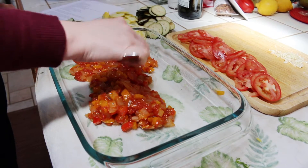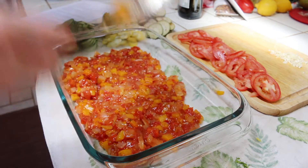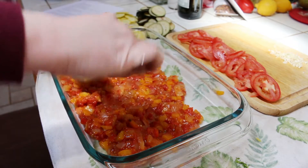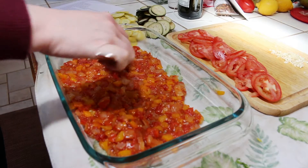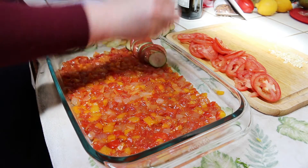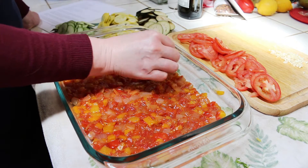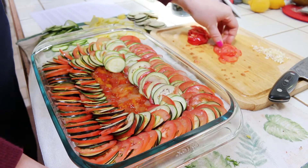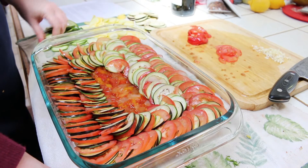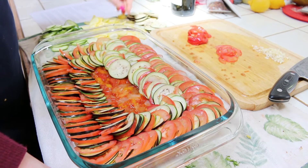Now it's time to start assembling our casserole. Drop the oven temperature to 275 degrees. Spread the bell pepper and tomato mixture evenly across the bottom of a baking dish. Starting from the outer edge of the pan and working your way in, arrange alternating slices of zucchini, eggplant, yellow squash, and Roma tomatoes. Allow the slices to overlap so that about one-fourth of an inch of each slice is exposed. Repeat until the pan is filled.